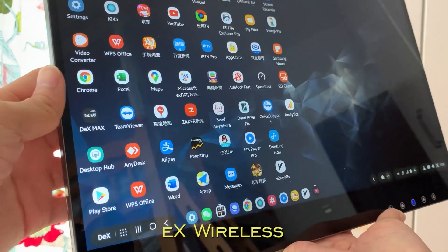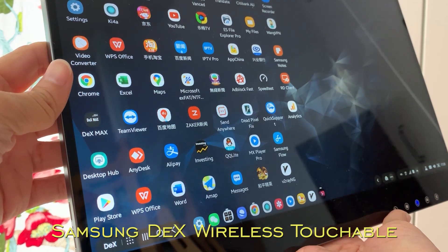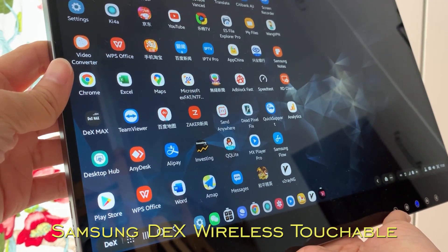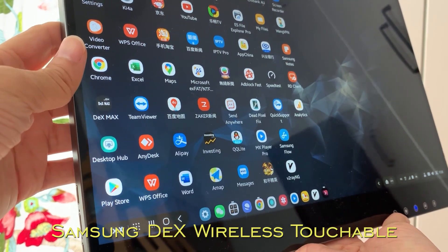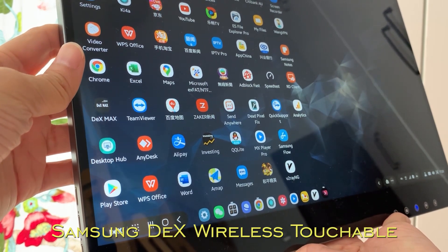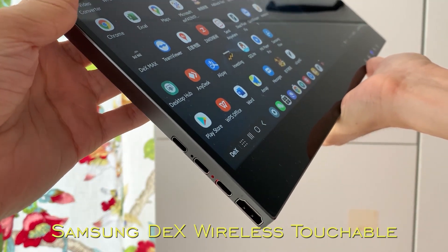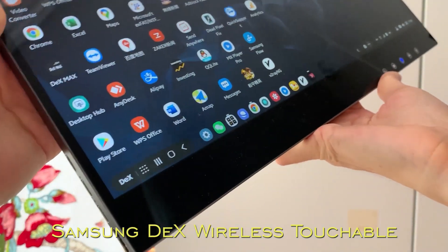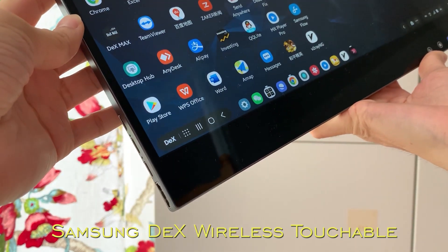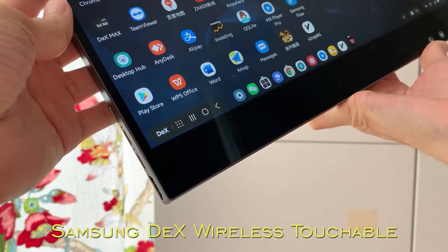Hello everyone, today we are going to introduce a brand new awesome product: Wireless DEX. This Wireless DEX is brought to you by Airview. Airview Wireless Touchscreen now already supports Samsung Wireless DEX Touchable. Originally, Samsung DEX must be connected by cable, but now this has been changed by Airview.